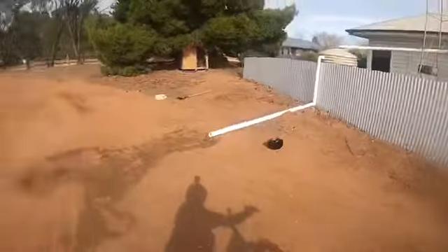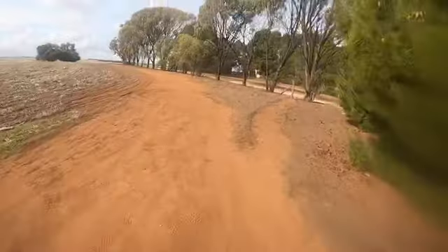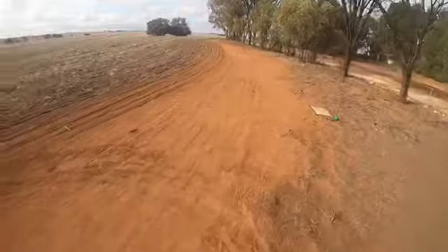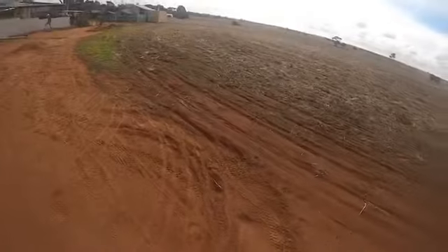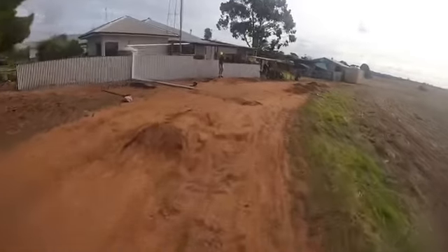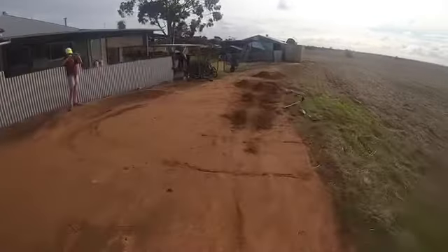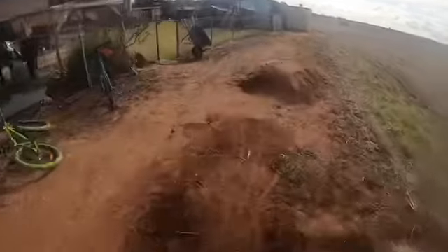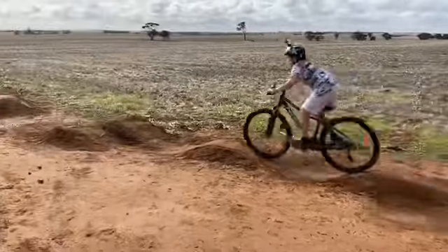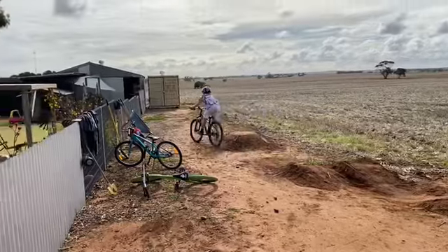I'm going to hit the rollers now. I don't hit it from very far back. It's obviously a pump roller, otherwise it wouldn't be there. Here we go. We're clean.